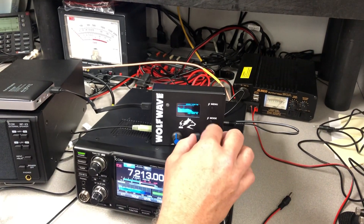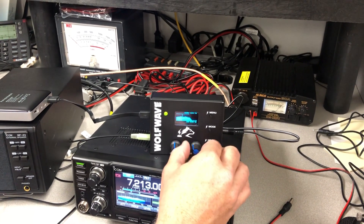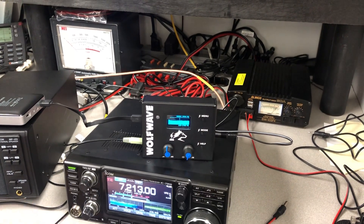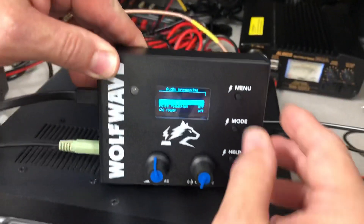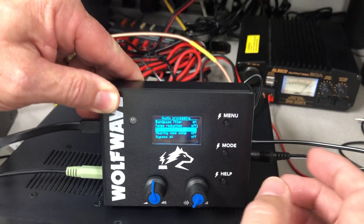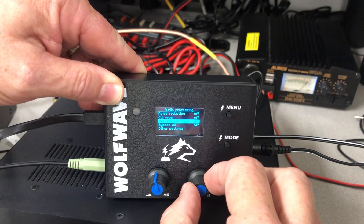This is basically full bandwidth, but you can make it sound much better just by dropping the bandwidth a little bit. As far as the menu options go, you have several options: there is the bandpass filter option, the noise reduction, a CW region option, and the hearing loss option.